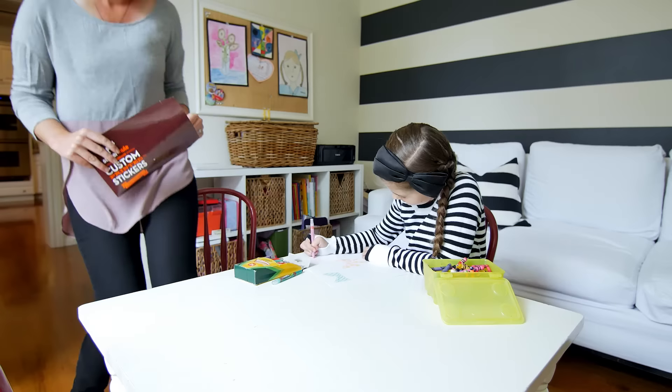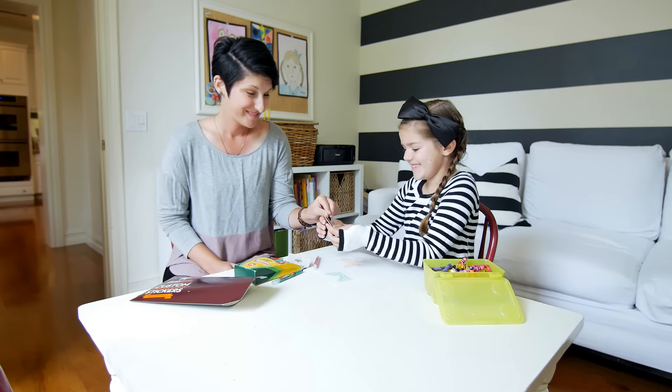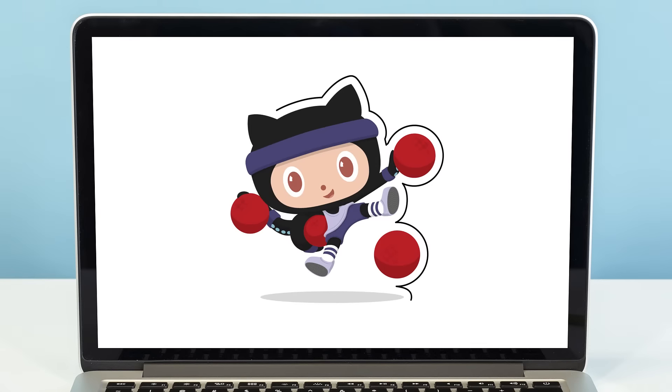More importantly, we make ordering so easy that anyone can do it. Our artists will automatically determine your cut line so that you don't need to do anything special to your artwork before ordering.